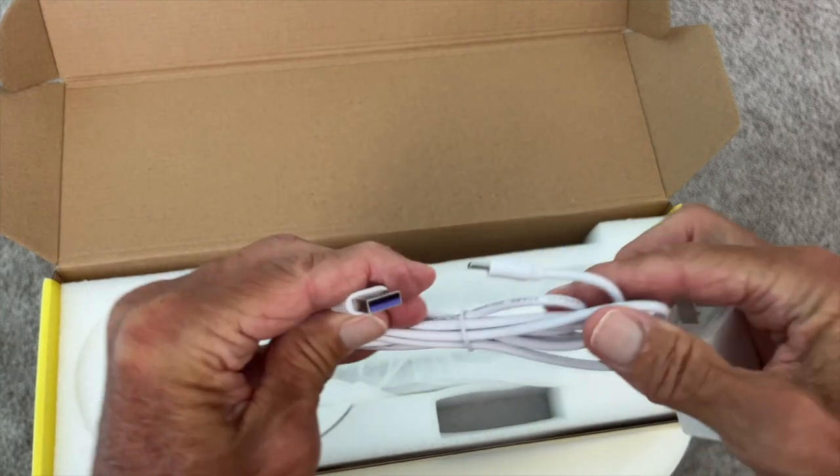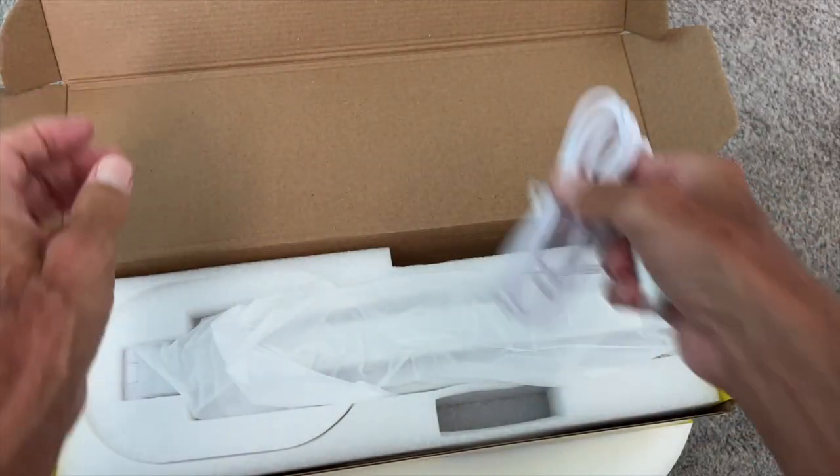It looks like you've got a USB to USB-C. Bam, done. Let's set those over here.